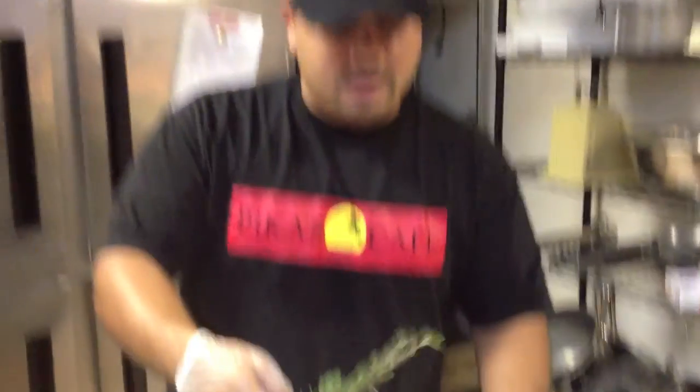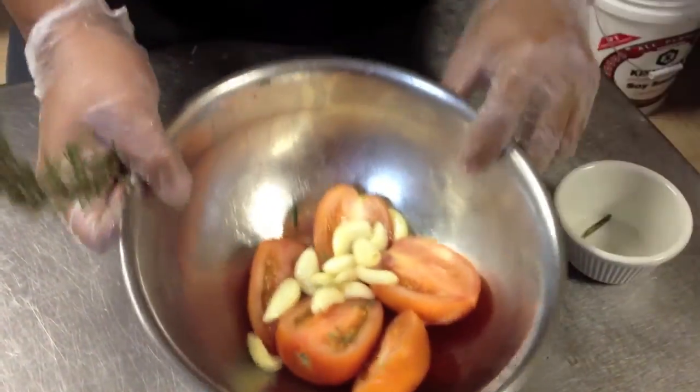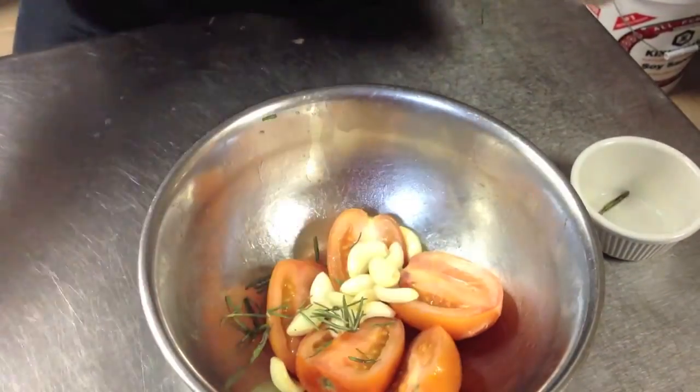We're going to show you how we use local rosemary and oregano in our food with the vegan rancheros served here at Pika's. It's real easy. It starts off with the ranchero sauce: roasted tomatoes, garlic, fresh rosemary, and a little bit of olive oil. Let's throw this in the oven for about 35 to 40 minutes — that's going to be the base of our ranchero sauce.